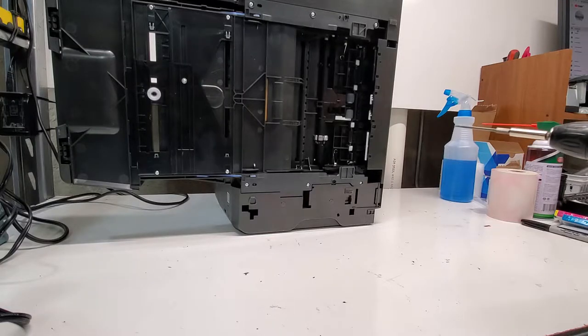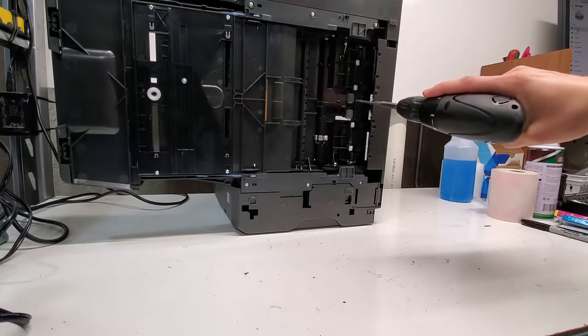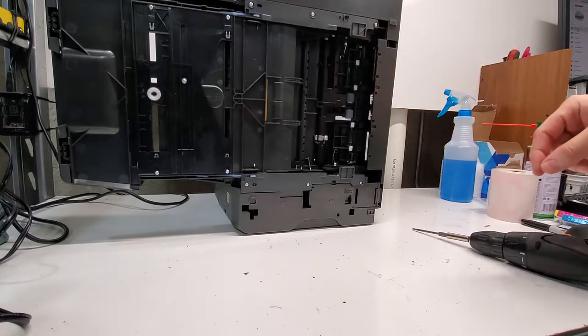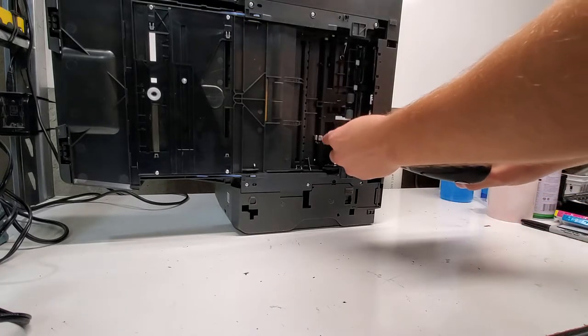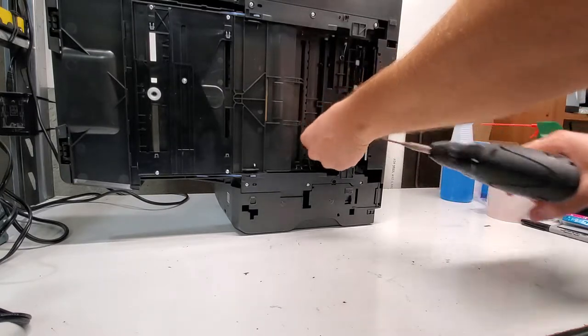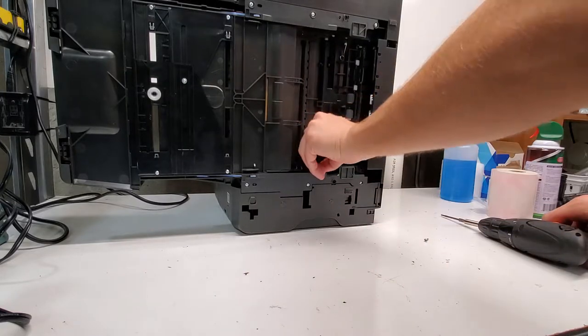So in any case, if you want to take the pickup roller out and try to fix it or replace it, it's held by only one screw over here. A T10 screwdriver tip is what you'll need.